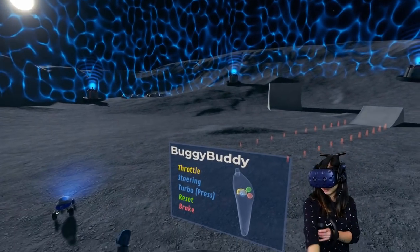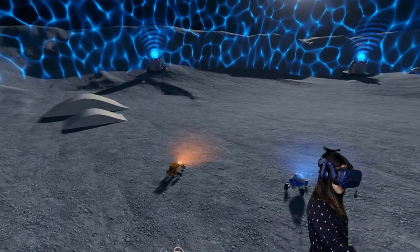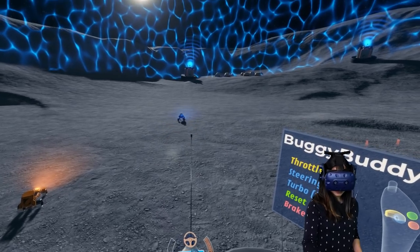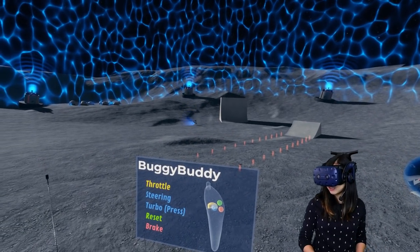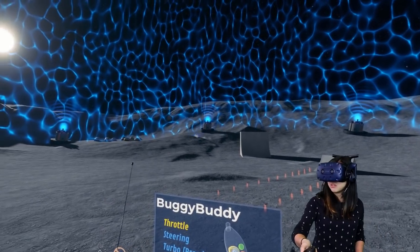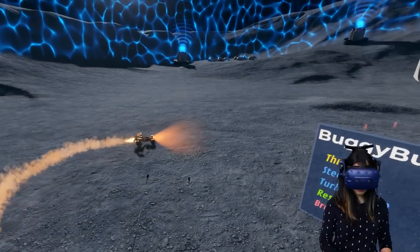Let's move on to the last demo — this is called Bucky Buddy. There are two remote controls here and using them I can control a little remote control space car. I can use my thumbstick to move it around and with my trigger button I can accelerate it in space. They make those crazy jumps and if I move it too far away it will just respawn back. I can actually move both of them at the same time.